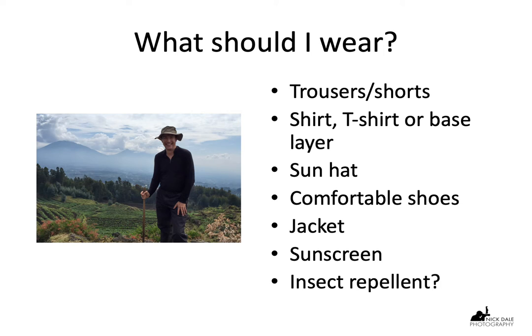A jacket is always handy — a light rainproof jacket keeps you a little bit warmer and, just in case there's a rainstorm, keeps you dry as well. Sunscreen and insect repellent are always handy. There are parts of the Serengeti where the tsetse flies are a nightmare, so you need to keep them away. I generally put my trousers in my socks just to make sure they can't bite my ankles.